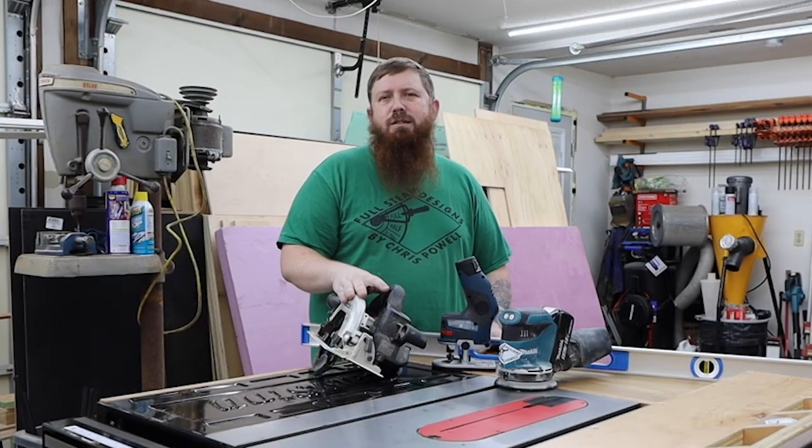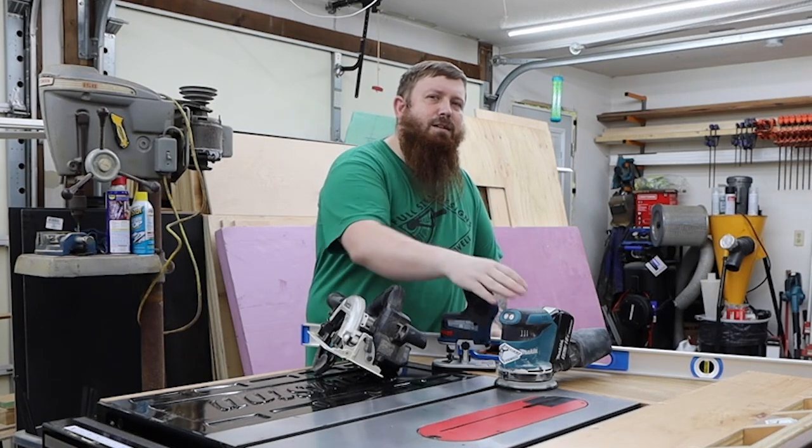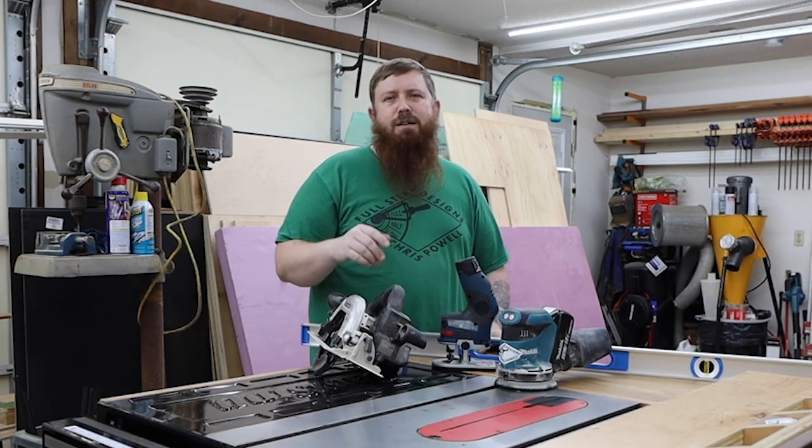I want to try to keep this a little DIY friendly, so I'm going to limit the tools I use to a circular saw, a router, a sander, and a drill. So let's get to work.